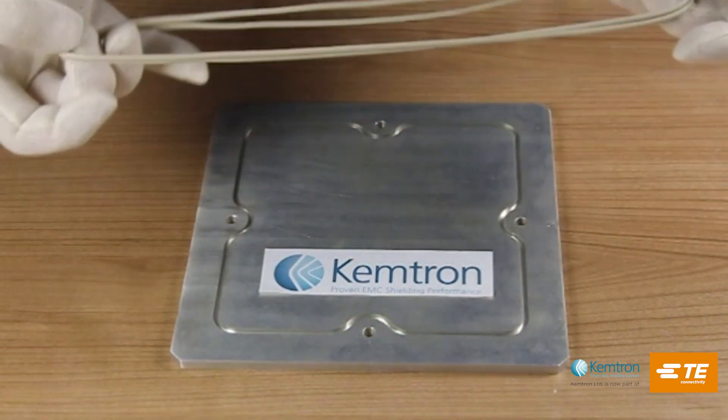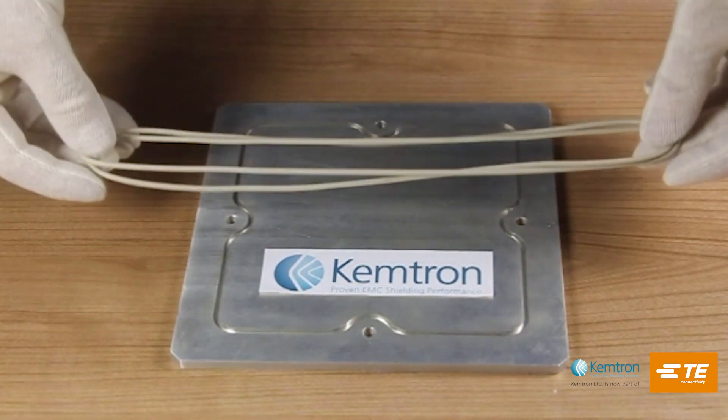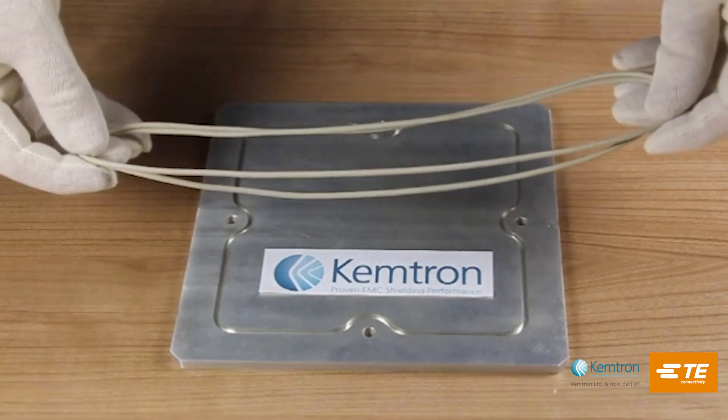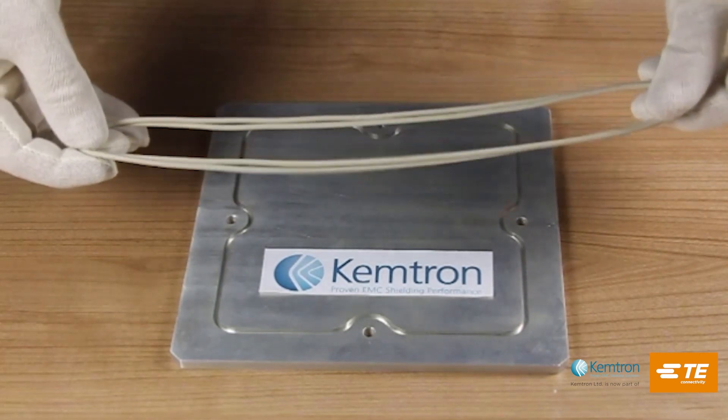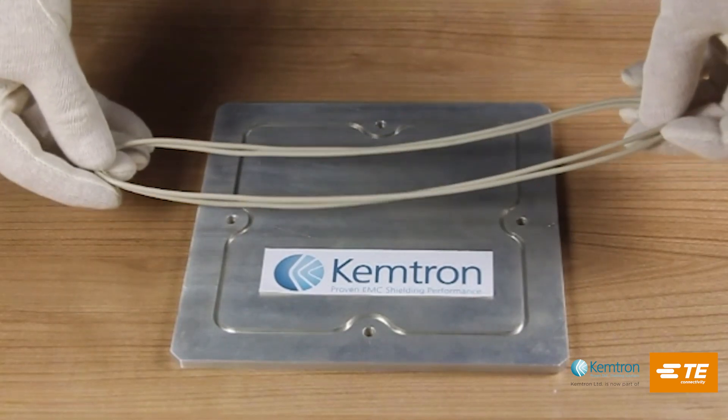Fitting o-rings into grooves is not always straightforward. Both these o-rings are identical — they have a developed length of 650 millimeters. They are made from silver-plated aluminium in silicon, so it's an electrically conductive gasket for RFI/EMI shielding.